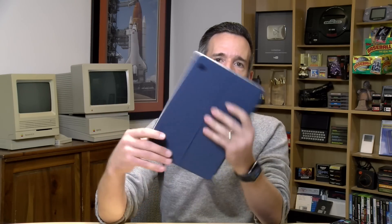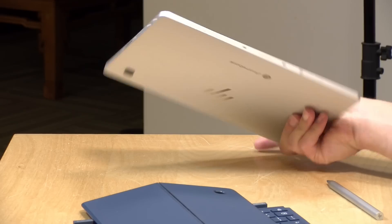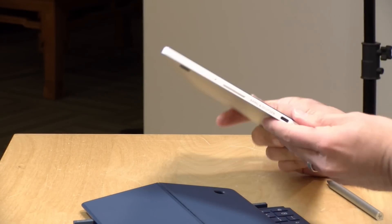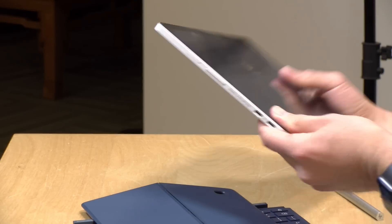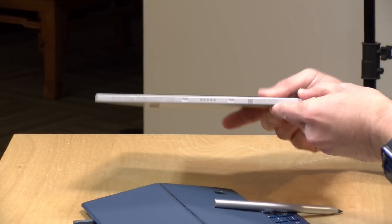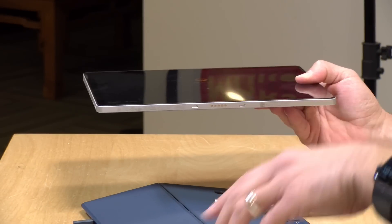With all the accessory items attached, this weighs about 2 pounds 5 ounces, or just over a kilogram. When you detach everything, the tablet itself weighs about 1 pound 4 ounces, or 567 grams. It is all metal and feels very nice and solid. It's a little thicker than some iPads and other tablets, but it's got good rigidity without being too heavy. It feels very nice to hold while writing, and it does well as a tablet and in a Surface-like configuration with the keyboard attached.